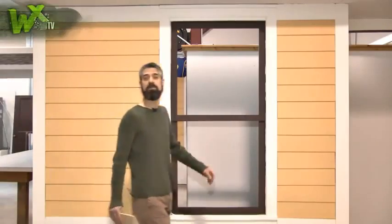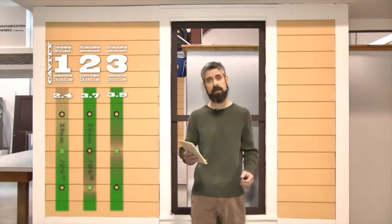That's it for another episode of WXTV. To give you an idea of the different densities between loose-fill and dense pack: in that first cavity, we only achieved 2.4 pounds per cubic foot, whereas in the other cavities we had 3.7, 3.9, and 4.1 pounds per cubic foot. It's that second step after the loose-fill that prevents gaps and voids that can lead to air movement, heat loss, and condensation issues, limiting the benefits of insulation.